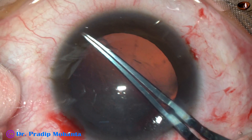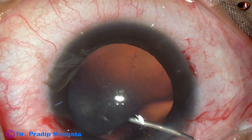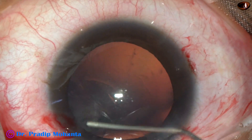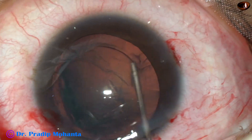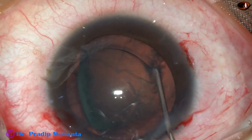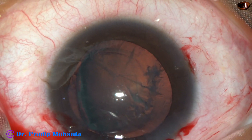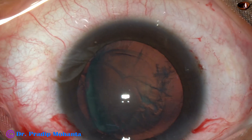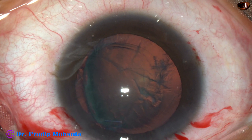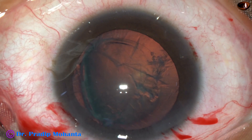In soft cataracts, my aim is to do a rhexis between 5.5 mm and 6 mm. Now, as I do hydrodissection, see the lens mass gets tilted — and this is good. If this happens, don't try to reposition the lens mass into the capsular bag. Just start eating up the lens, the portion which is just above the plane of the anterior capsule — that is the supracapsular portion of the lens mass.